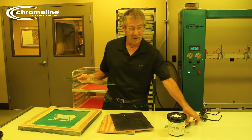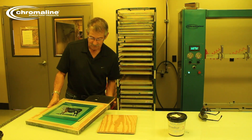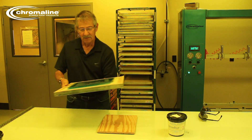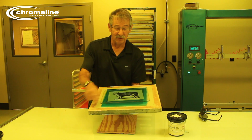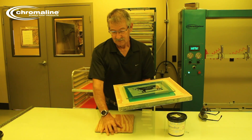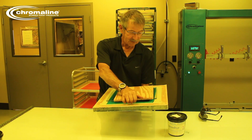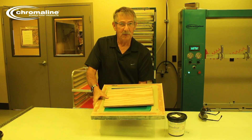You take your photopositive, put the glass on like that, take one piece of wood with a painting under, like that. Remember, you want your positive on the print side of your screen — that's important. Then you take this piece of wood, lay it directly on top, and then you go expose it to the sun.